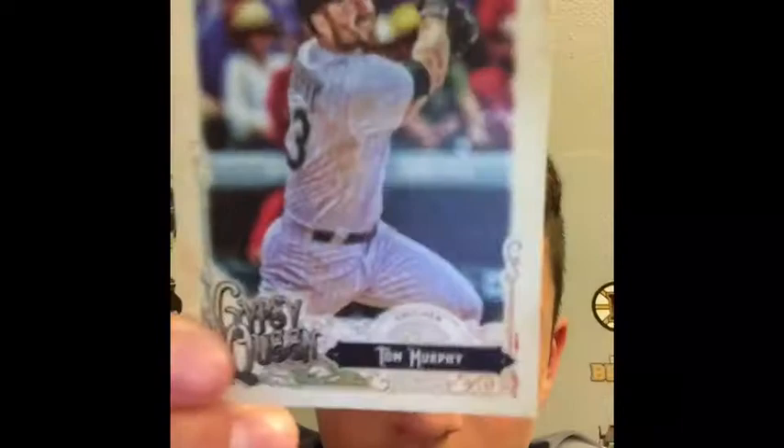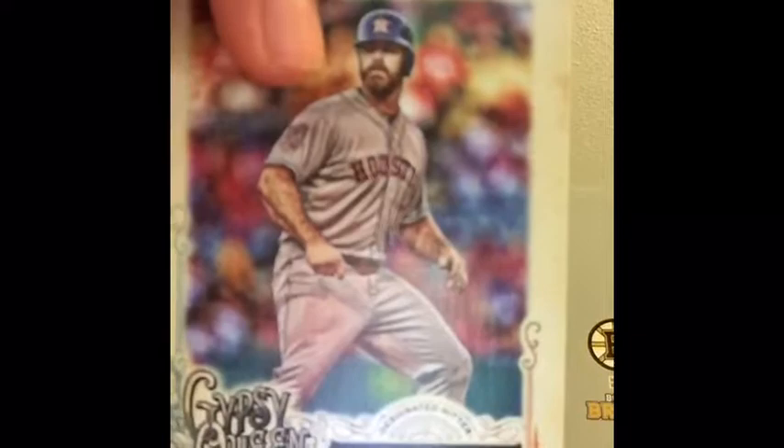Our next card will be Tom Murphy — that's a nice looking card there. There's the back of it; if you want to read it, you can pause the video. Our next one will be Evan Gaddis — he's one of my favorite players. It almost looks like card art. There's the back of it; pause if you want to read it.